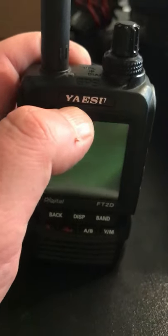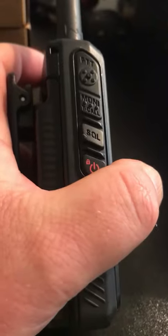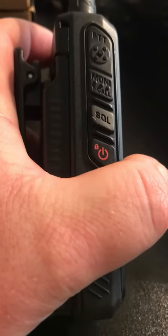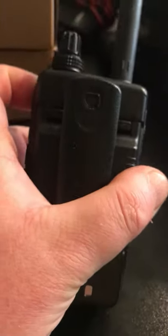The buttons aren't wearing away on this one but the word Yaesu is. On the side here you've got PTT, monitor stroke call, SQL — that's squelch, not structured query language — and your power on/off. And you've also got your belt clip there.